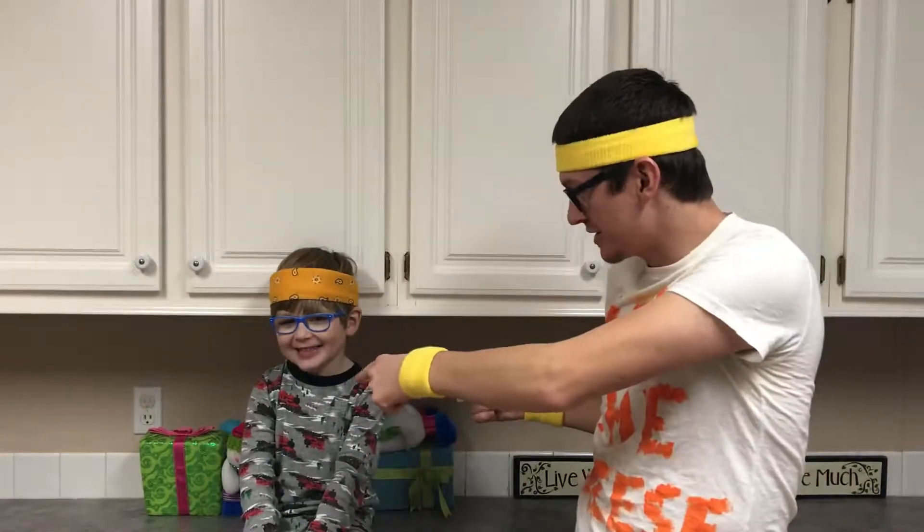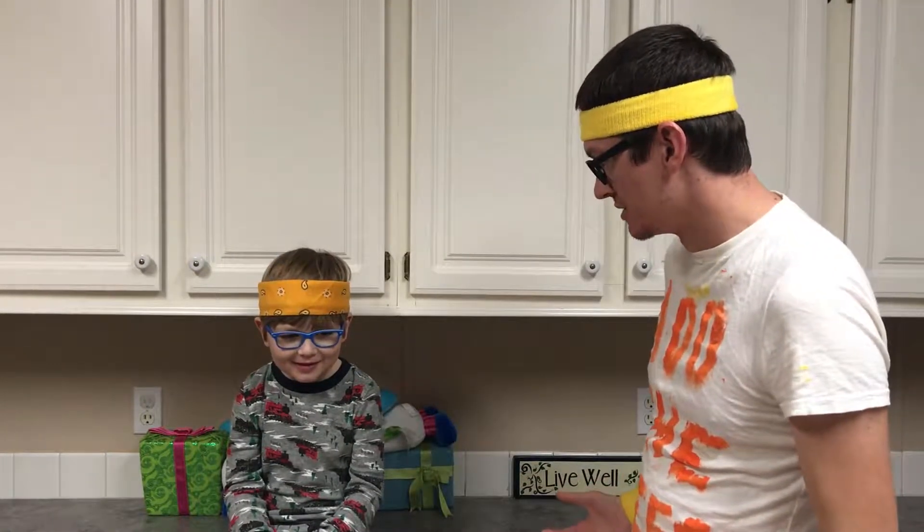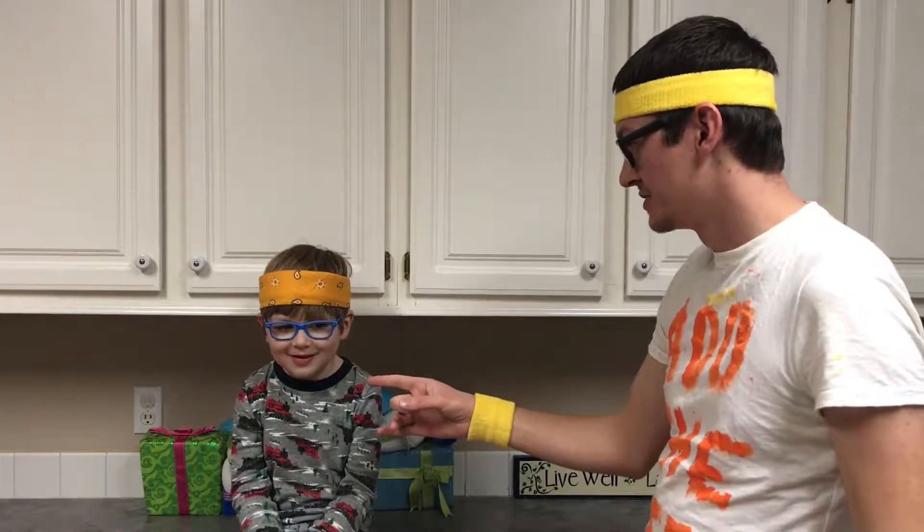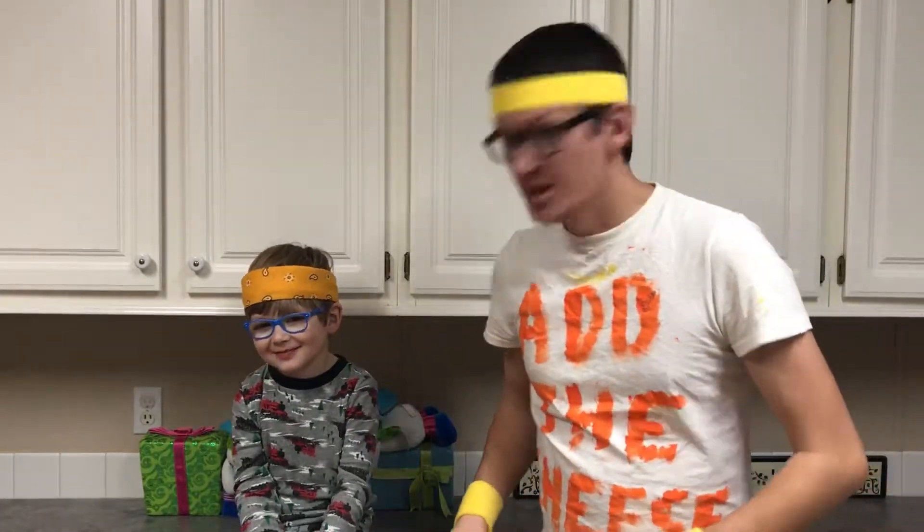Hello and welcome to another fun exciting episode of Add the Cheese! Today we are making slime — cheese slime! We're using wood glue, and the special ingredient is cheese. We are not gonna put our dog in it. We're gonna make slime, add cheese to it, and it will give it a cheddar cheese smell. Do not eat it! Let's get everything set up so you can see how to make this cheese slime.